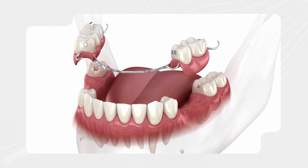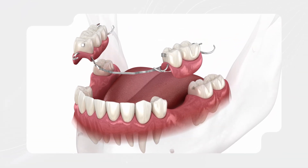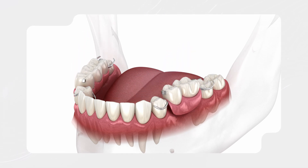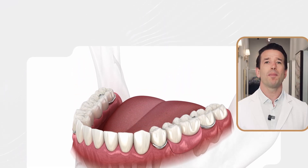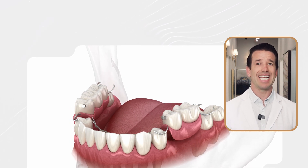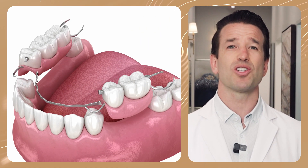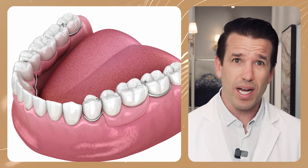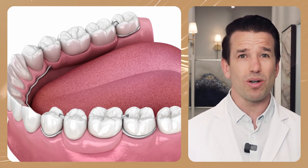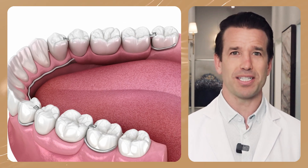Patients with several missing teeth in different areas of the mouth may also benefit from a removable partial denture, which fills in gaps like a puzzle piece. Removable partial dentures rest on the gums and have small clasps that connect to the adjacent teeth. This option is ideal if your surrounding structures aren't strong enough to support a bridge or an implant. Although removable partial dentures are often the most cost-effective way to replace missing teeth, they may be less comfortable or durable than implant-supported partial dentures.